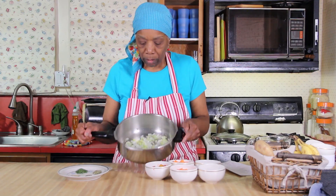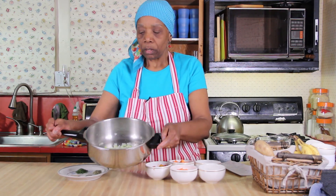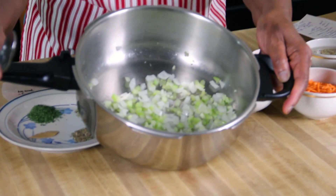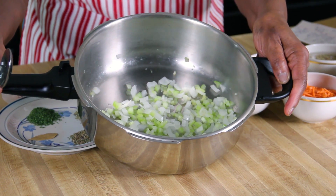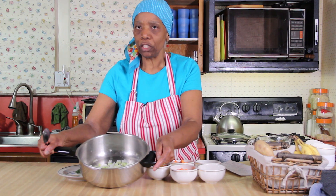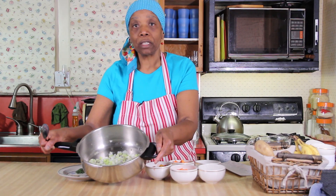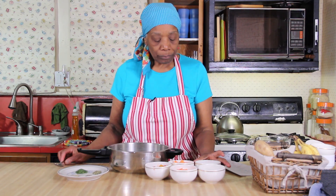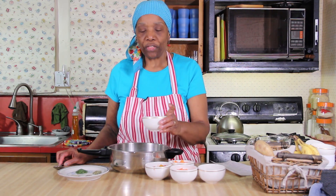I've cooked all of those ingredients together — the celery, the onion, and the garlic — and this is what it looks like. You don't want to get it mushy, you just want to cook it a little bit. It's going to be in there with everything else absorbing flavors. That's how you start — you could start many soups this way.